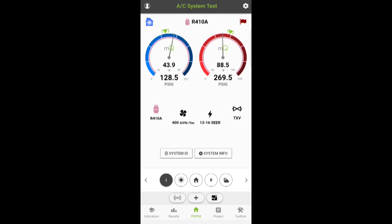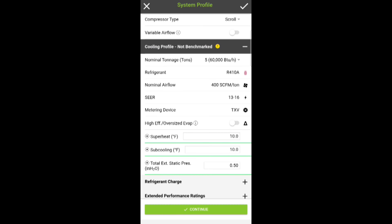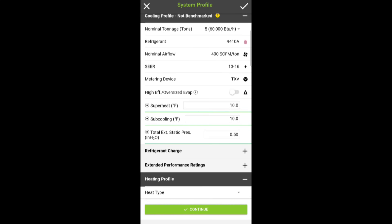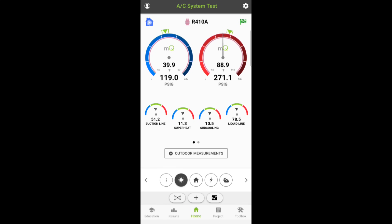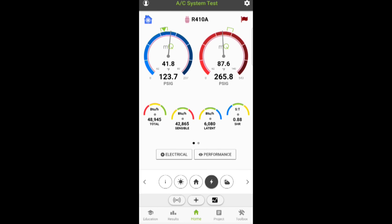We're hooked up to MeasureQuick. This is a Lennox 5-ton 410A — package unit, 410A, 5 tons, approximately 13 to 16 SEER. We still have that little glitchy problem with MeasureQuick right now — I did make them aware and I think they're working on fixing it. We're looking pretty good for all the numbers. Approach — I guess it's on the hair side of being low; they're calling for like 8 degrees. I'm not going to say this guy's overcharged though — it's definitely not overcharged. Air flow is pretty close. I don't see anything wrong with this guy — refrigeration-wise, I think we're doing good.